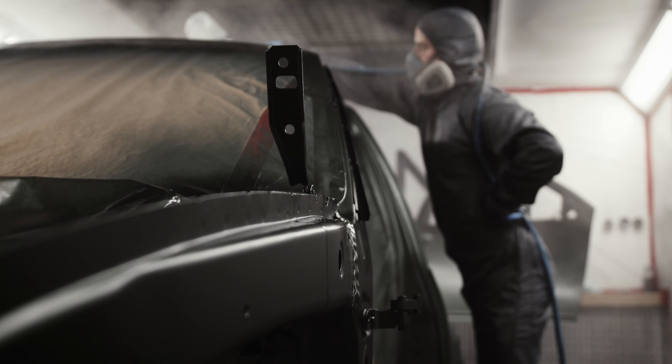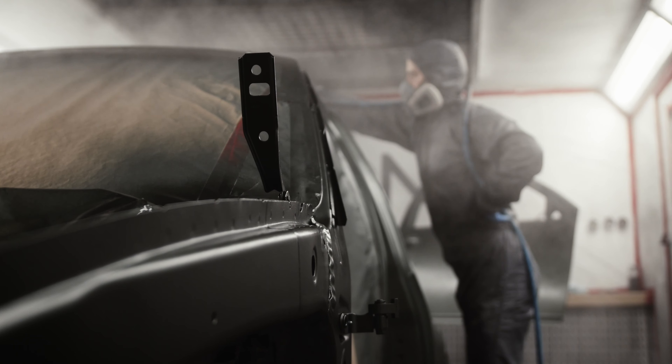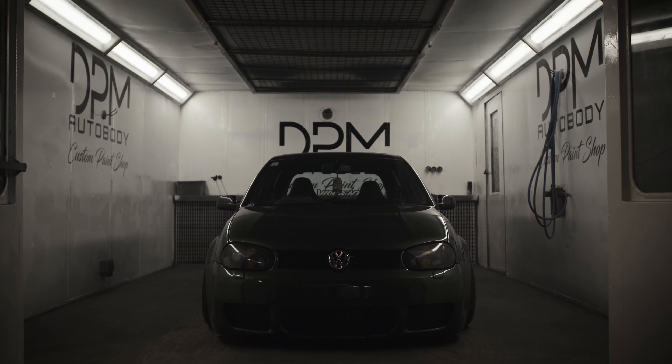My name's Dave, the owner of DBM Auto Body. We're a garage that specialises in a lot of classic car restoration as well as a lot of custom cars.